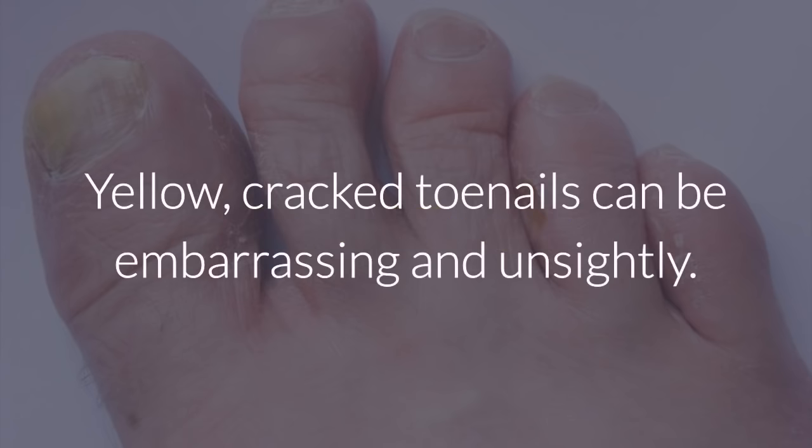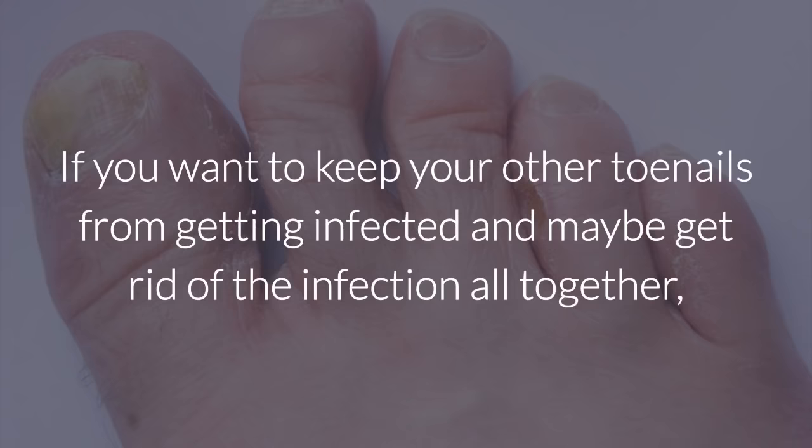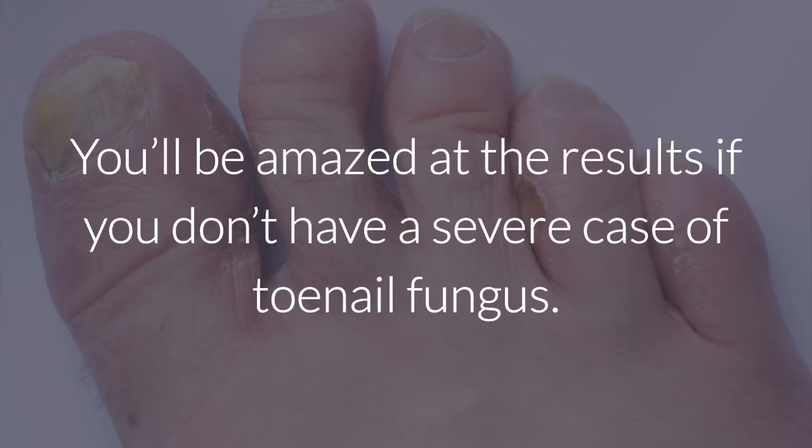Toenail fungus. Yellow, cracked toenails can be embarrassing and unsightly. Apple cider vinegar helps kill the bacteria and keep the toenail clean. If you want to keep your other toenails from getting infected, and maybe get rid of the infection altogether, mix one part apple cider vinegar with one part water and soak for 30 minutes a day for two weeks. You'll be amazed at the results if you don't have a severe case of toenail fungus.